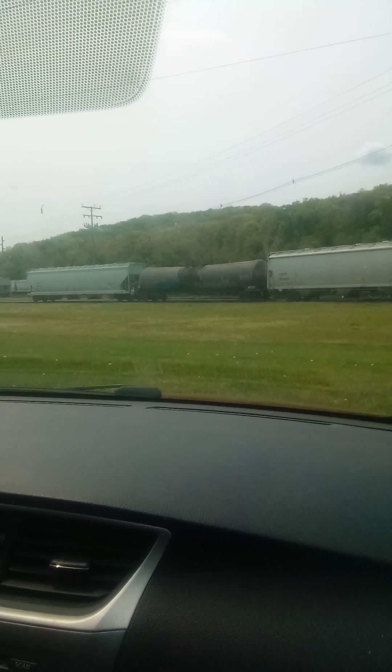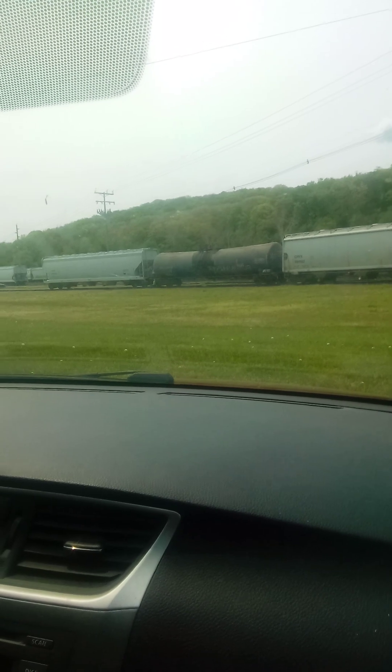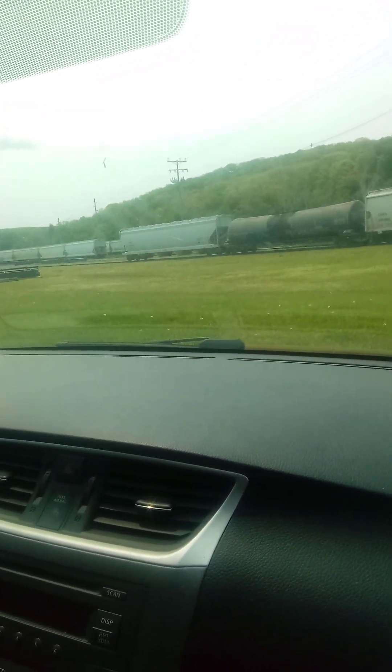There they go. Alright, we'll be back on with the next train — we're going to be getting off. That will be that very short freight train. Talk to you later.